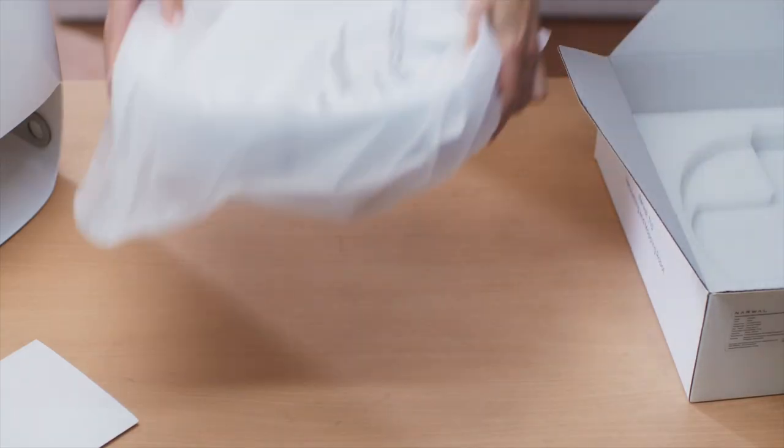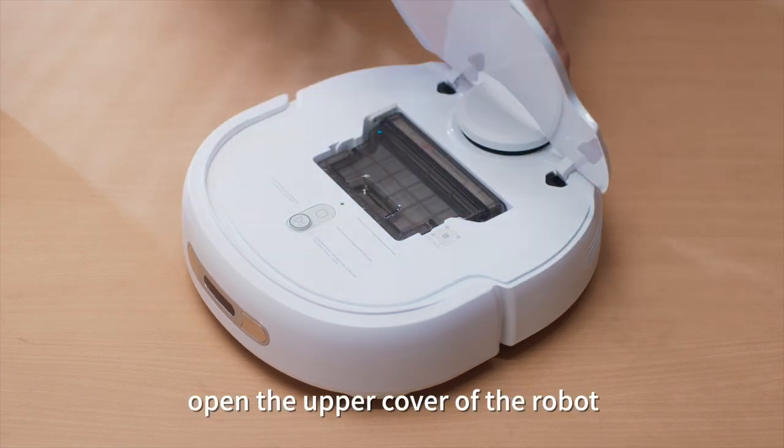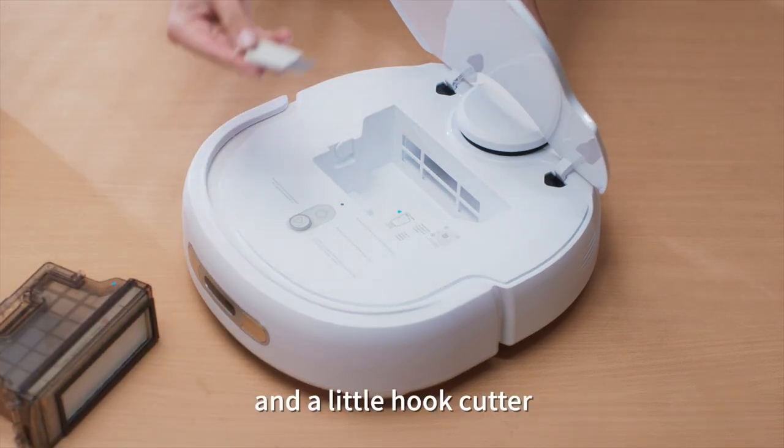Now take out the robot and tear up the seal. Open the upper cover of the robot. You will find the dustbin and a little hook cutter.